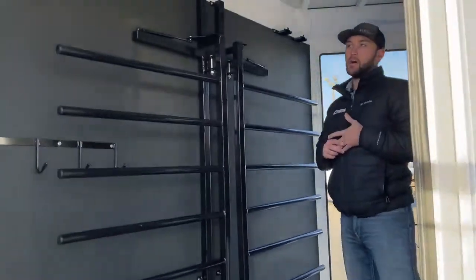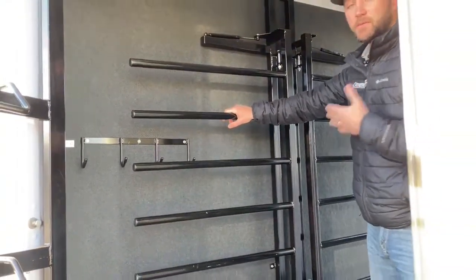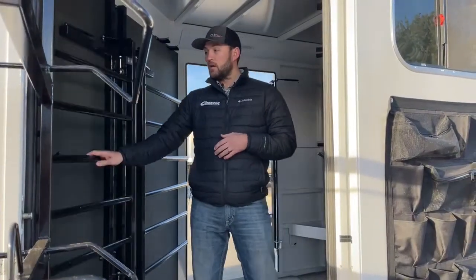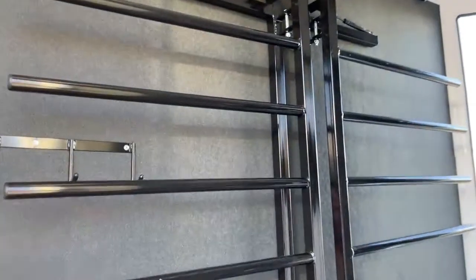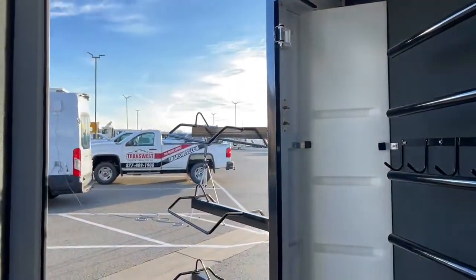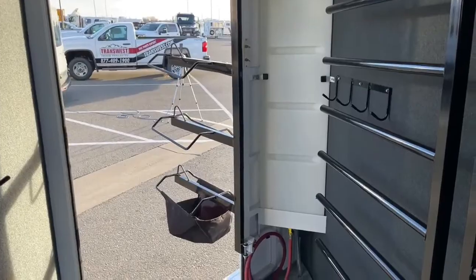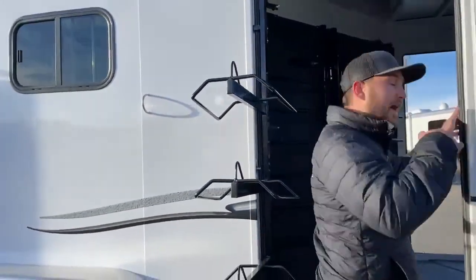This trailer is loaded with options for a Trails West. You get that double tack room plus these swing-out blanket bars. They're positioned on the wall to hold your blankets nice and tight so they're not falling while you're traveling, but you can swing them out to about 45 degrees right out the door to easily slide blankets off and go saddle your horse. In the corner behind the blanket bars we have bridle hooks down low and up high. There's also a water tank mounted high in the corner — comes with the hose, and mounting it high lets you slide a bucket underneath to fill it easily.